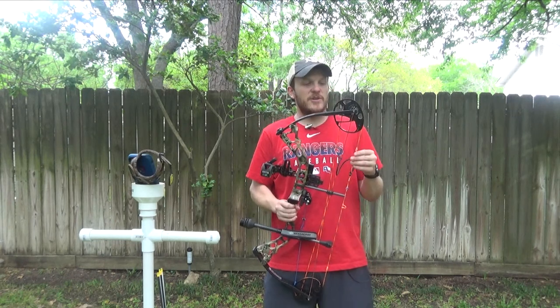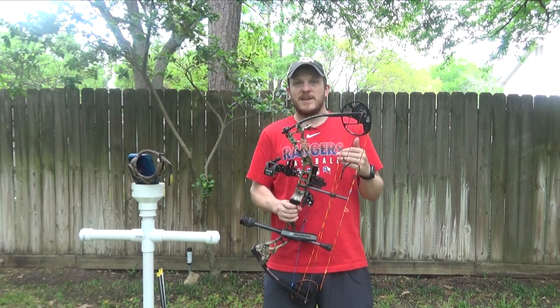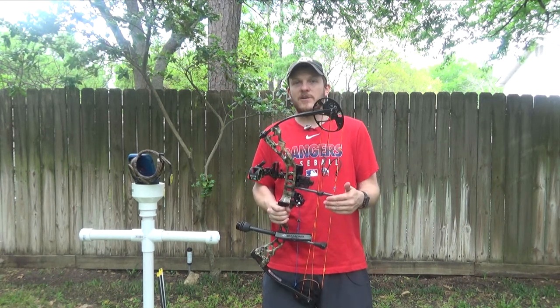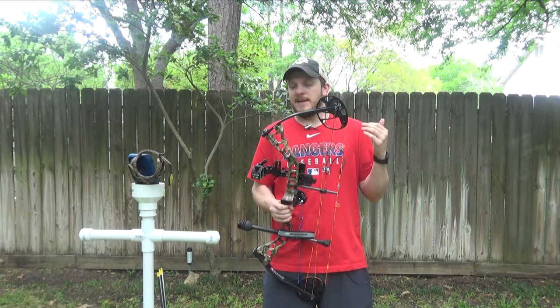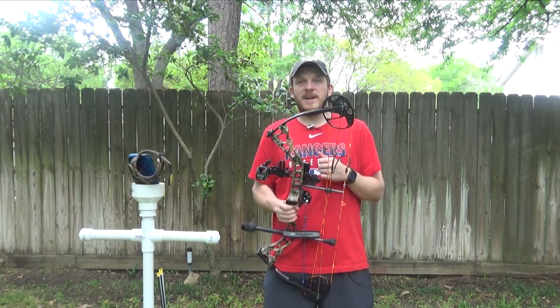Before you get started you're really going to want to make sure your bow is in tune, your center shot is set, and it's ready to go — otherwise you're going to have lots of issues trying to find your hand load. I would go to your local bow shop and get them to tune it and get it into specs so that it's ready to go for you to build your hand load.